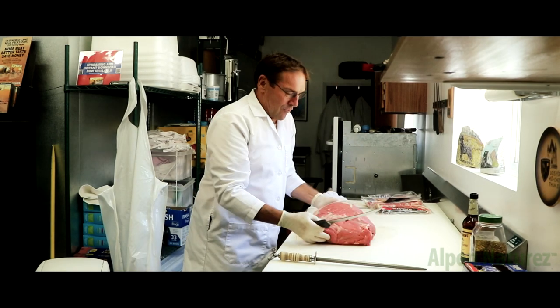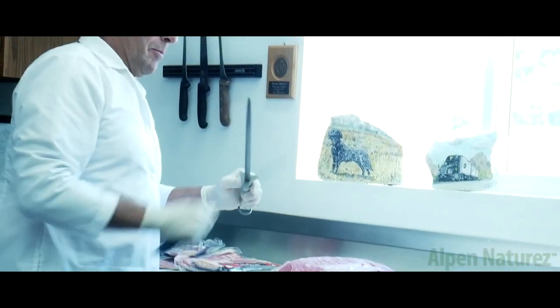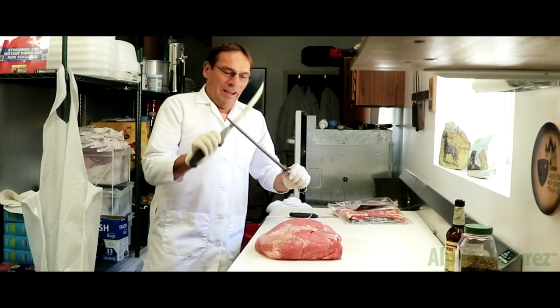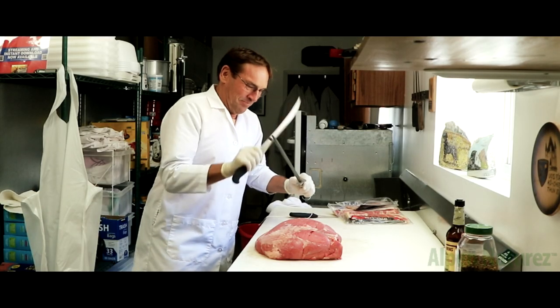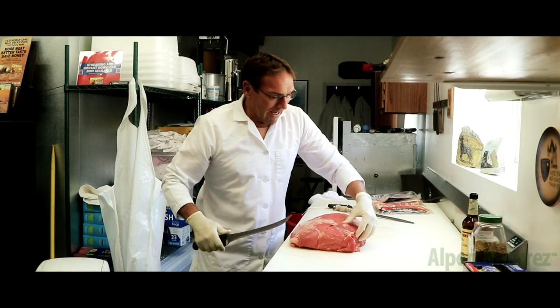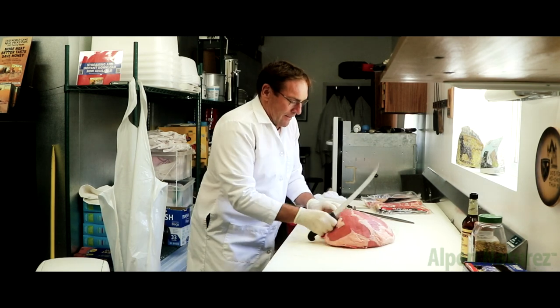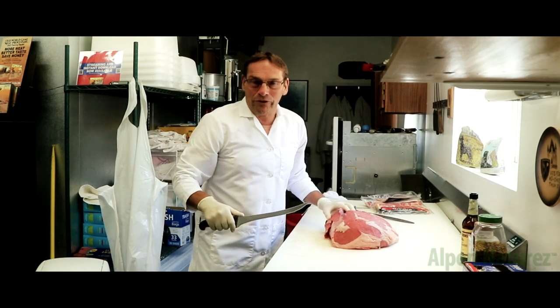This is also called the inside round out of a beef and we're going to make some cool steaks for a barbecue I'm planning. First, you look at this side — there's a little muscle right here which you want to separate. This is like the quality of top sirloins.